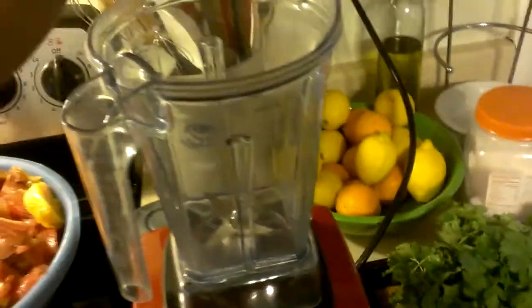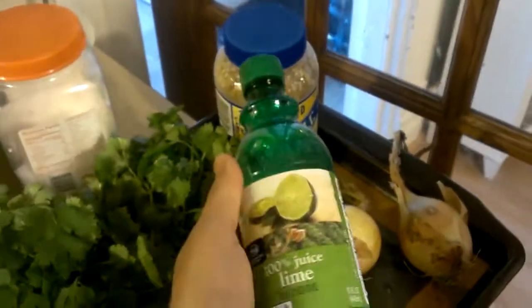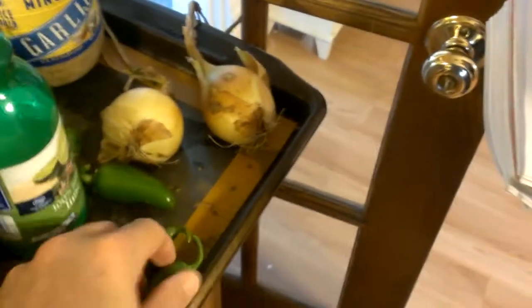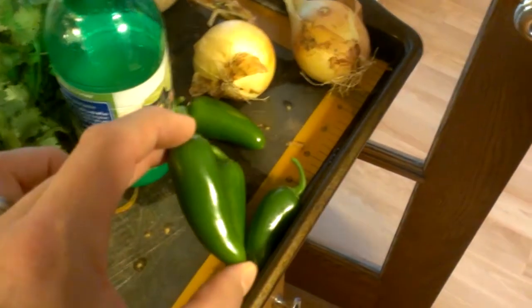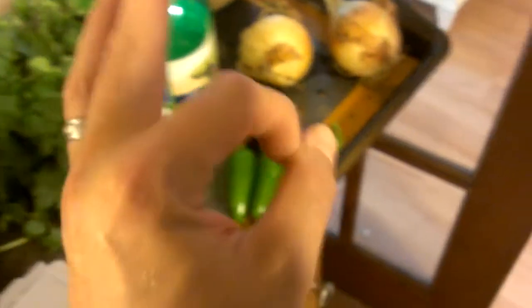We're going to put in the cilantro and the garlic. What's next? About three-fourths of a cup of lime juice — that works pretty well. So we're going to fill up a three-quarter cup measure and dump that in. Next is four chopped jalapeños. If you like your salsa hotter, you can add more jalapeños or choose a hotter pepper. But the jalapeño has about the right amount of heat, and four jalapeños for this twelve-cup recipe is just about right.